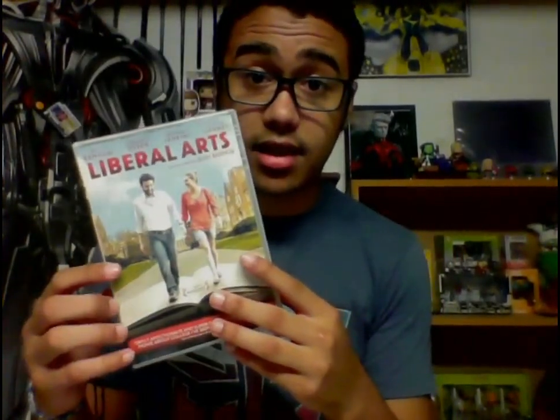My favorite movie for the longest time was Ratatouille, but this past year it's been pushed out of my top five. Liberal Arts has now popped up — it's number three. It stars Josh Radnor from How I Met Your Mother and Elizabeth Olsen. Fantastic movie, it's on Netflix — I recommend it, go check it out.